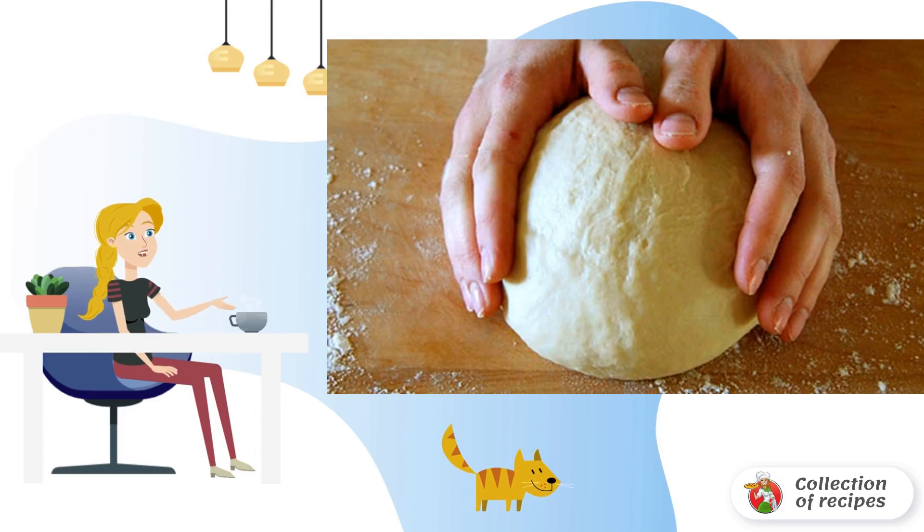Dilute yeast in milk for 5 minutes. Add all the ingredients for the dough and knead the dough. Leave the dough to come up for an hour and a half.